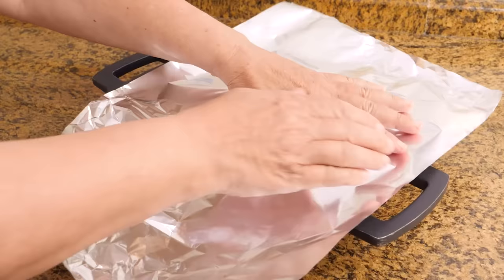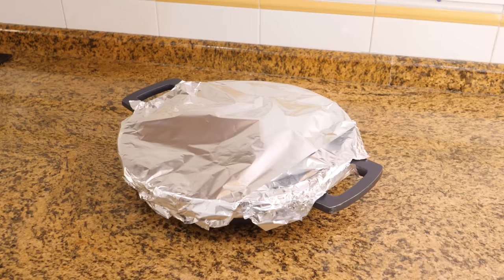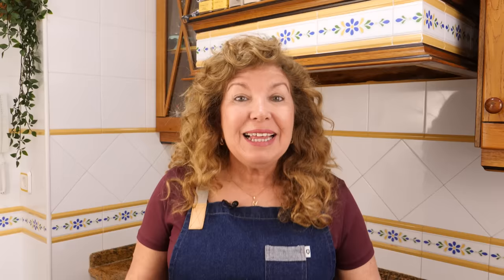First, ensure that the meaty parts of the knuckles are on top, then cover them with aluminum foil. Once this is done, we can put them in the oven. We will let them cook in the preheated oven with heat from above and below at 220°C or 430°F for one hour.